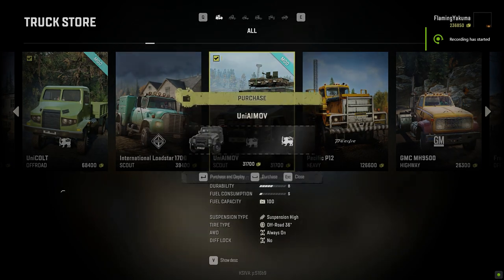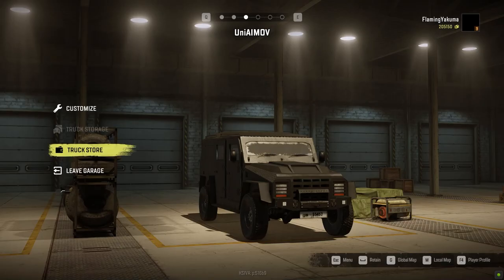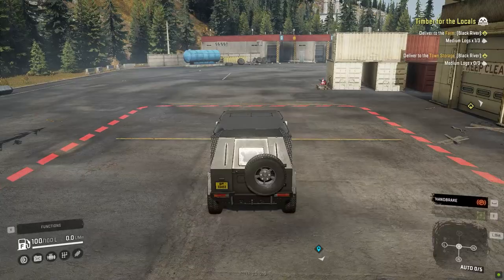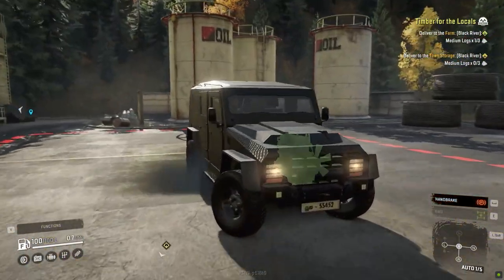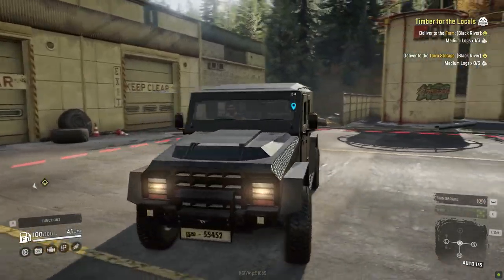As soon as you start the game, you can head right into the store and purchase the Unimog from the truck store and you can use it as it is. This truck is not overpowered — it definitely can do your usual scouting and traversing the wilderness.